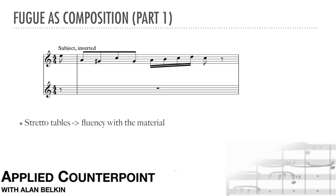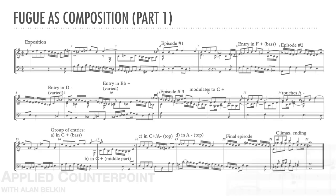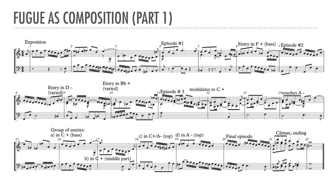These tables represent a fair amount of work, but doing them results in a level of fluency with the material and its contrapuntal possibilities that makes the actual composition of the fugue much easier. Now we can begin to compose the actual fugue, first in sketch form.